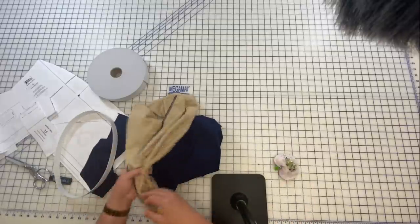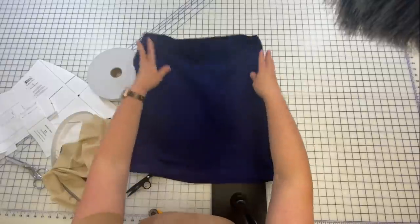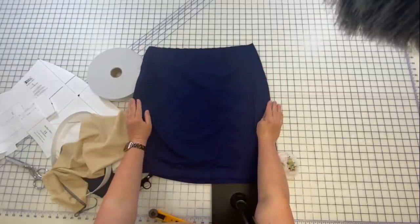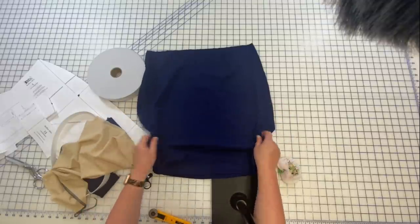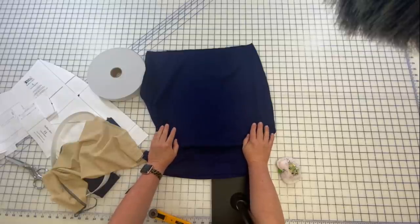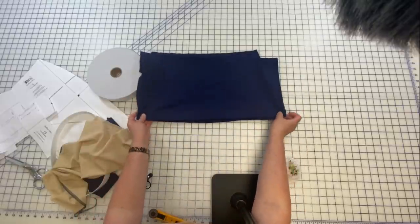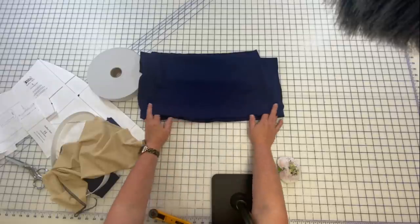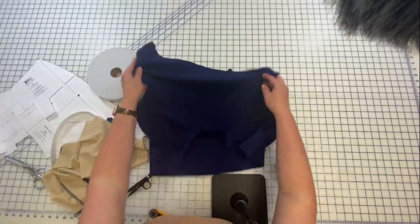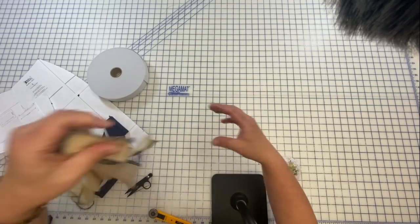I've got my side seams done. This is the top of the skirt — I've serged the side seams. You can also use a stretch stitch on a sewing machine, which is a very narrow zigzag, since you need a little bit of give. These are vertical seams needing horizontal give, so you may get away with a straight stitch — just test it out. I've also pressed up my hem and used my favorite one-inch double-stick hem tape. You can cover stitch or use a twin needle later.